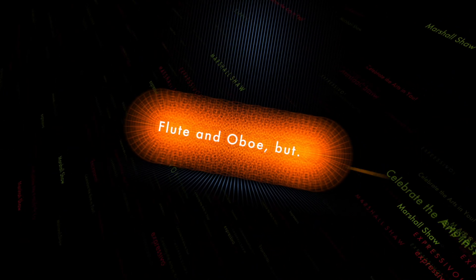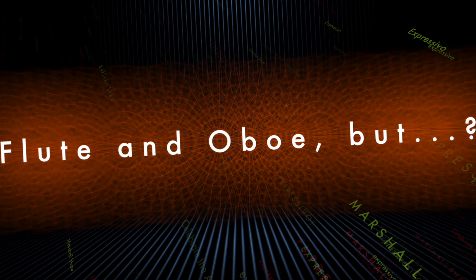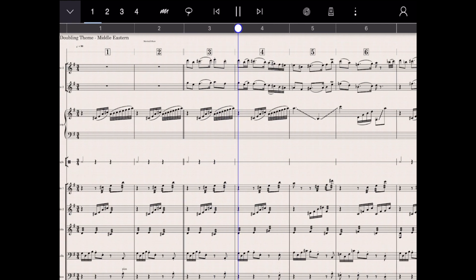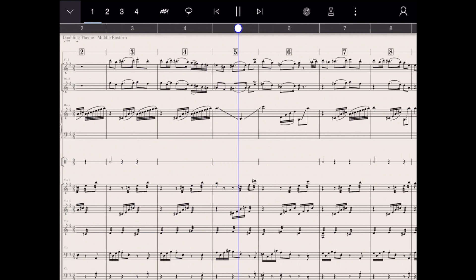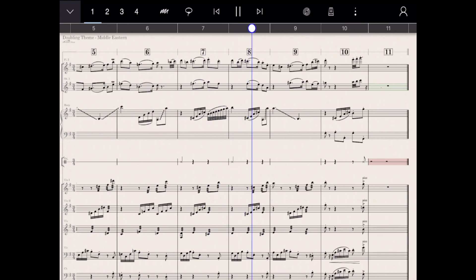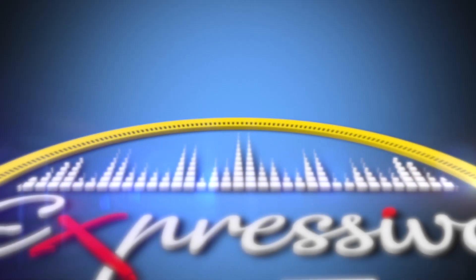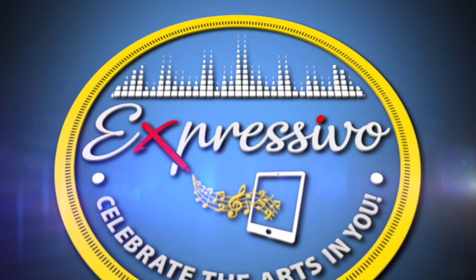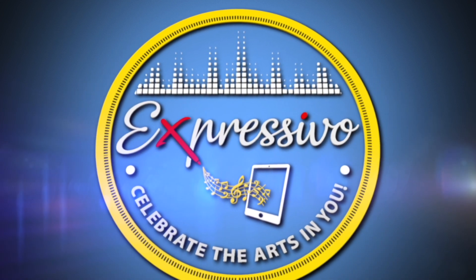And for our final doubling blend, it's a mystery — a trick of scoring — a Middle Eastern sound. See if you can explain why. That last version may not be to your taste, but it certainly shows the power of music by simply moving the oboe part up a fifth.